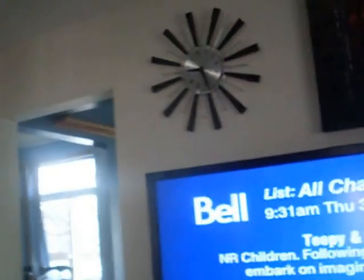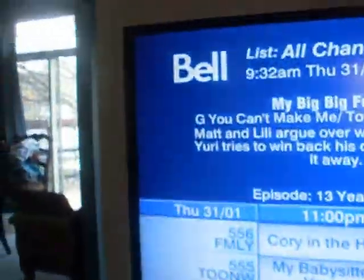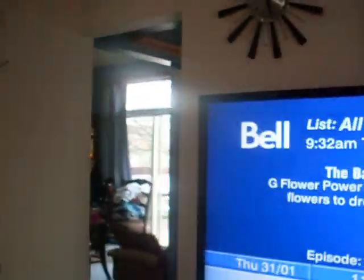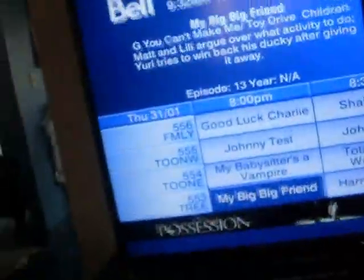One other thing — you cannot record more than two programs at the same time. For example, see right here I have Futurama at 9 PM, and then another Futurama here, and also King of the Hill. So you can have up to two recordings at the same time, but not more.